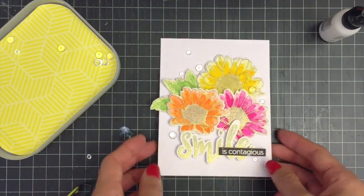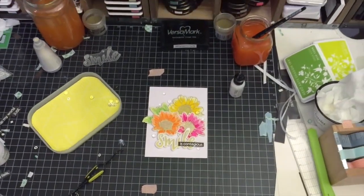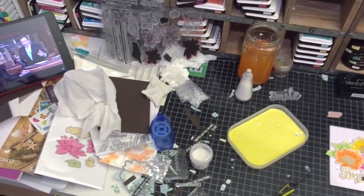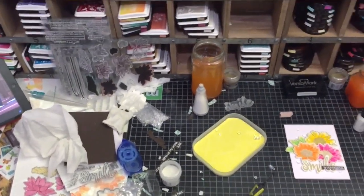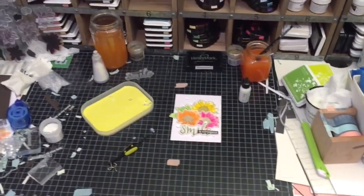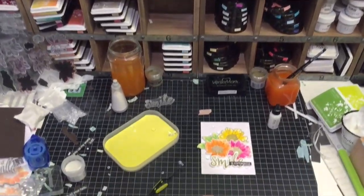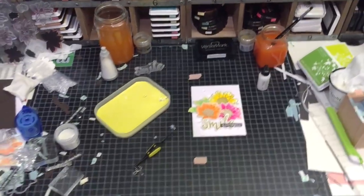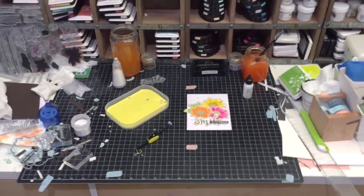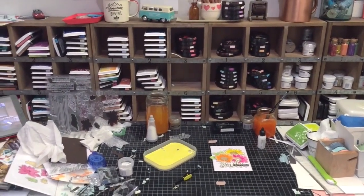Before I go, I want to show you my messy desk, inspired by my amazing friend Yana. In a recent video, she shared the real process of making cards and talked about the difficulty during her creative process. She also mentioned that making a clean and simple card doesn't mean it's easy to make — I couldn't agree more. I usually spend a few days to finish just one card, from brainstorming and sketching out the designs to testing out the cards.